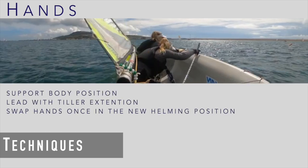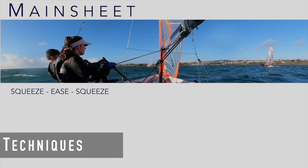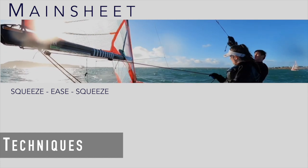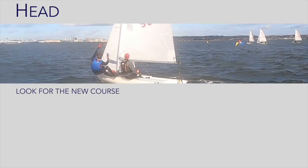Hands are used to support the body position. Lead with the tiller extension hand and swap hands once in the new helming position. Use a squeeze, ease, squeeze rhythm with the mainsheet to maximise the effect of the mainsail during the tack. Keep looking up and forwards towards the new course and watching the telltales.